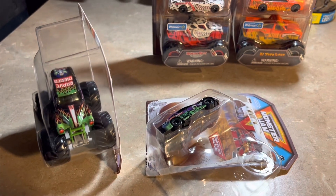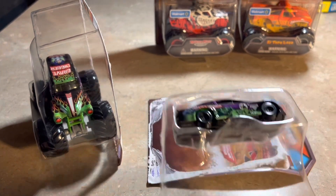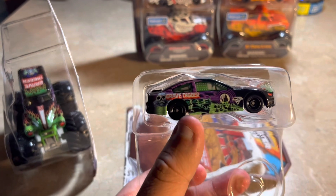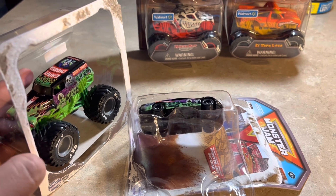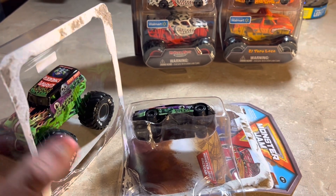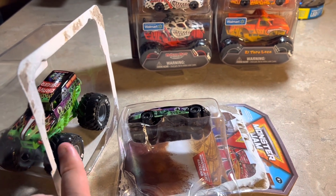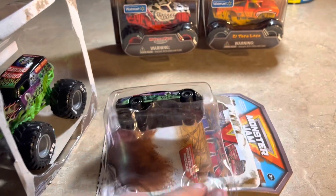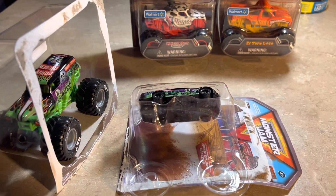Just unboxed it, and wow, that's a nice new packaging for this kind of duo pack — the race car packaging goes really well with the set. Very nice work from the Spin Master team for making something special like a Monster Jam truck and NASCAR-inspired diecast in one pack.